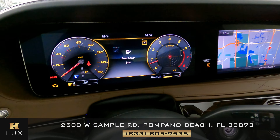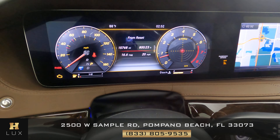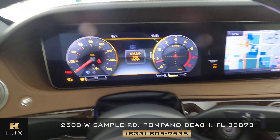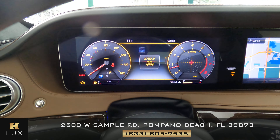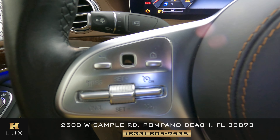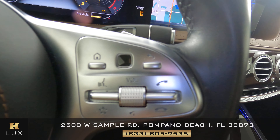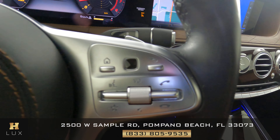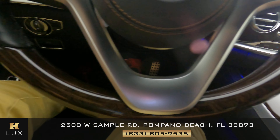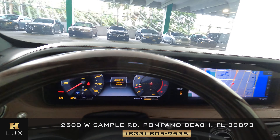Let's go up to the gauge cluster. This car has 15,768 miles. Let's have a look at the steering wheel — the steering wheel looks good, I'm not seeing any damage on that side. This side is in perfect condition as well. Let's have a look around the steering wheel to see if there's any damage — this steering wheel is in perfect condition.